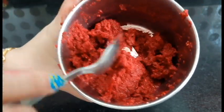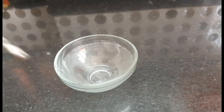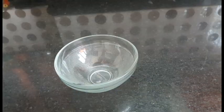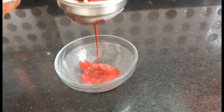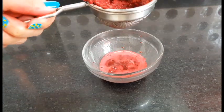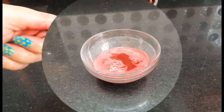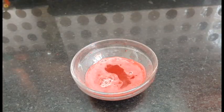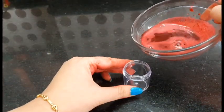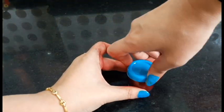Now we will transfer it into a small container. You can store it in the fridge for 10 days. Our mask is now ready.